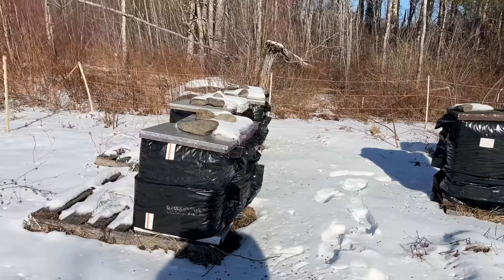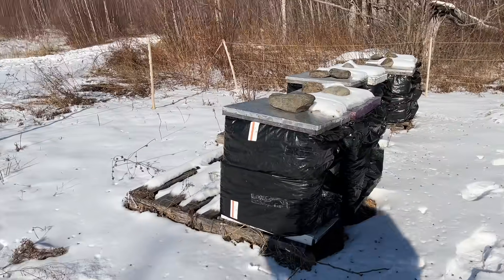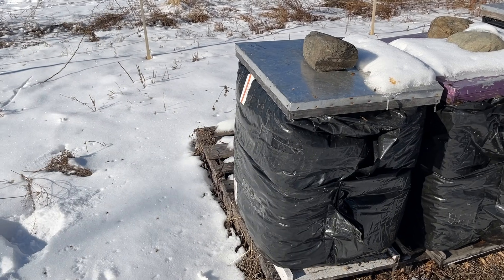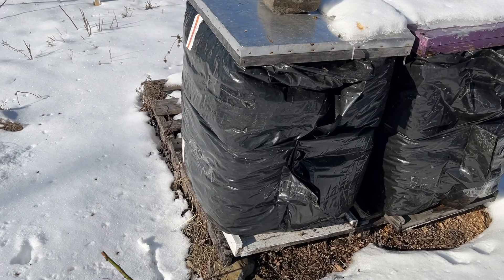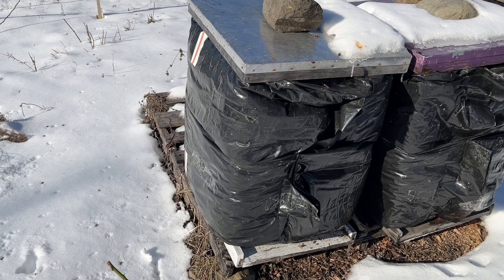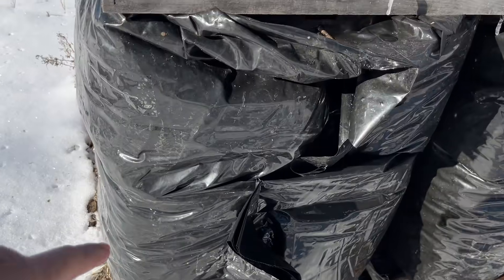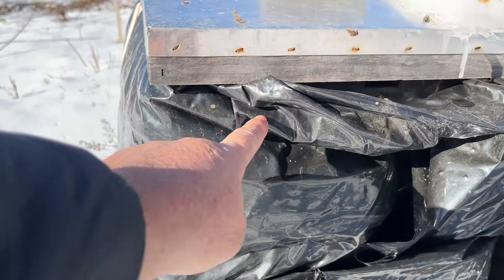Here in Maine we're kind of used to it — we get these things all the time — and the best thing to do is just have our hives well prepared for them. So what I typically have is colonies that have bee cozies on, and a bee cozy is R8 insulation. In fact this particular one, I've got two single-story bee cozies on there, one here and one there.